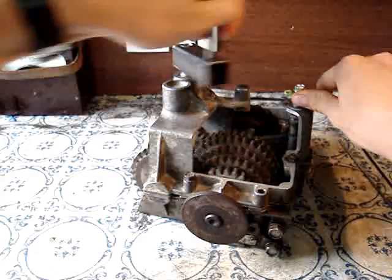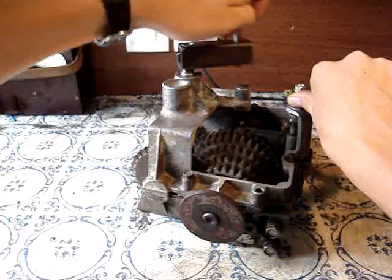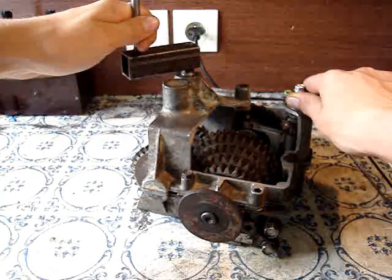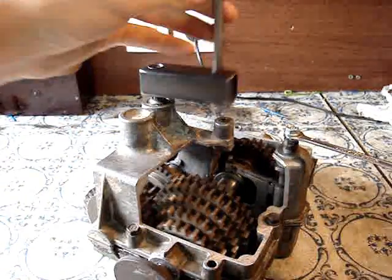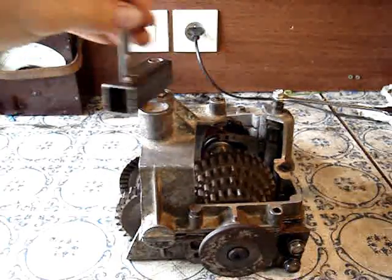I'm going to reverse. Now the reverse gear has got exactly the same things as the other gears — it's got the holes cut out of it for a little tab on the other end of the gear selector to slot into down there. So neutral, reverse. Now it's in reverse.